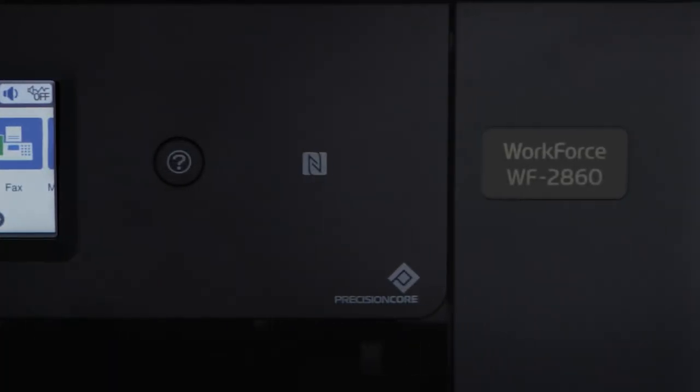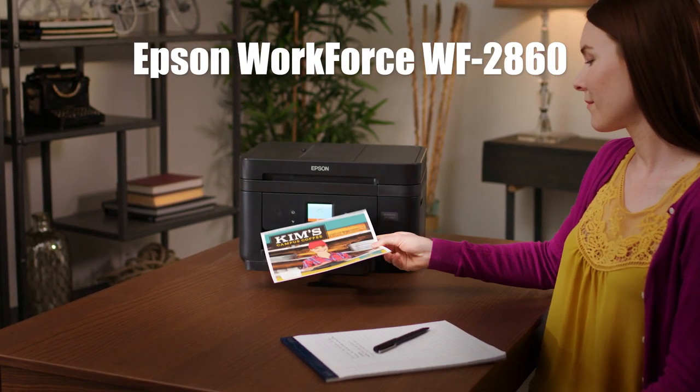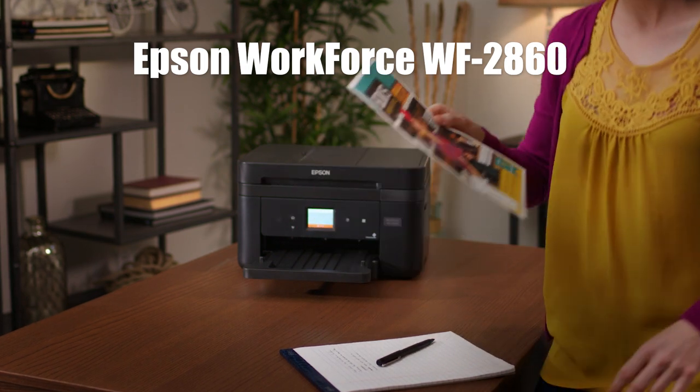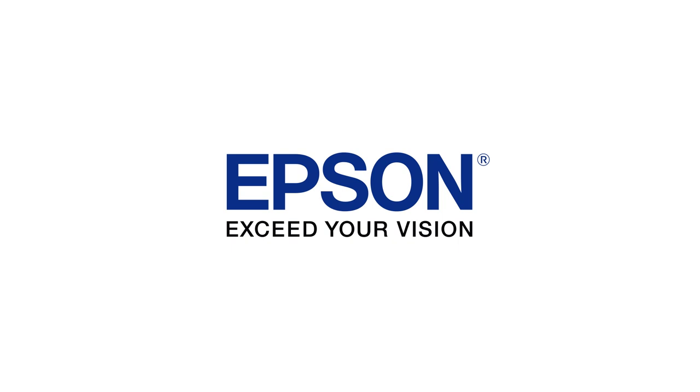Packed with productivity features, the Epson Workforce WF-2860 delivers high-quality results and powerful performance to your home office. Epson. Exceed your vision.